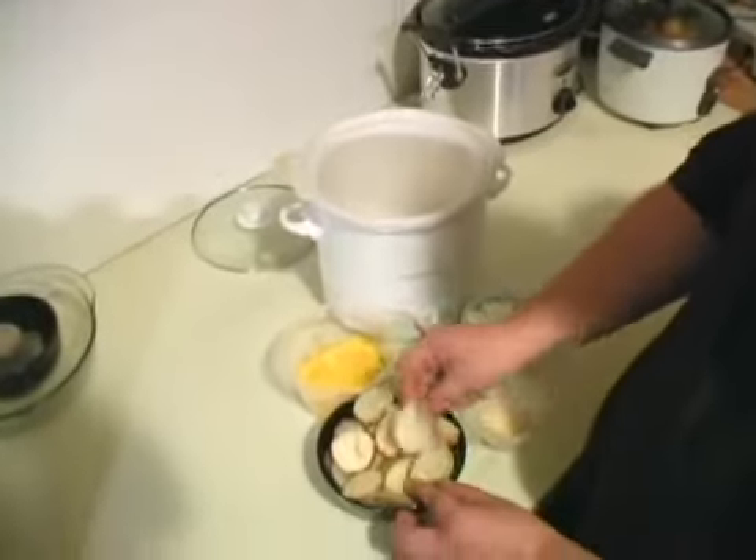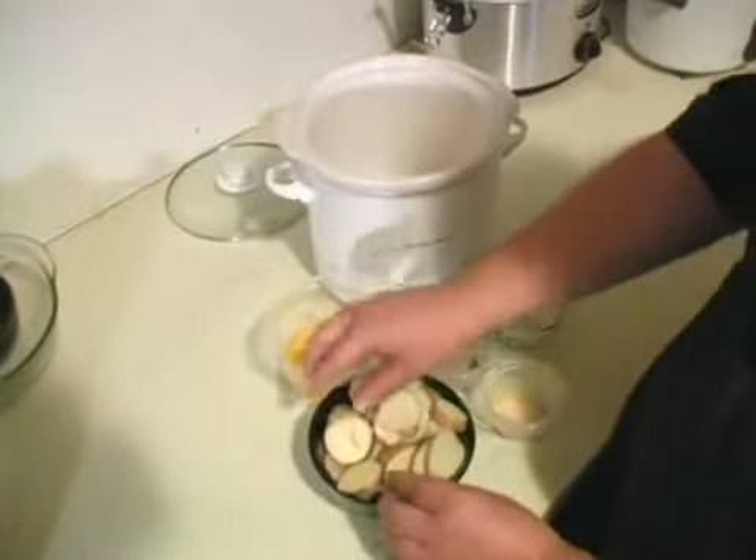You want to start with six to eight sliced potatoes. Slice them very thinly so that they cook through properly.